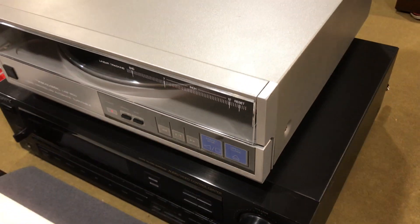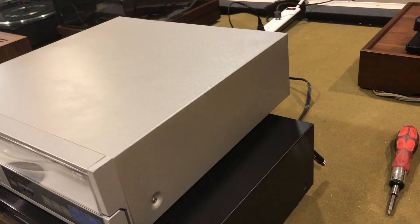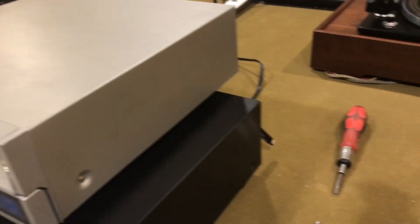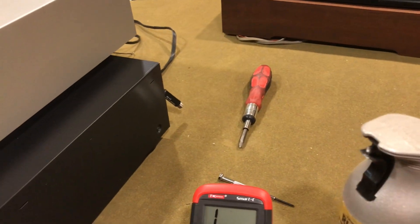I literally had to do some body work to straighten out the sheet metal on the cover. There were some pretty serious dings and scratches, but I managed to use some body putty, get it sanded, and then apply some silver paint — and it came out pretty decent.